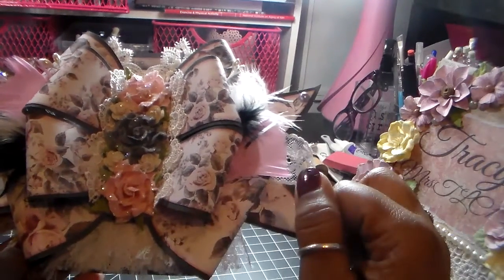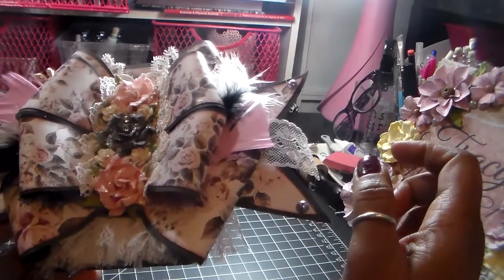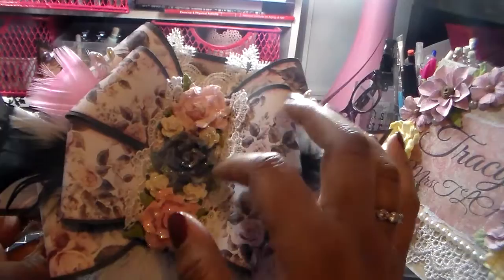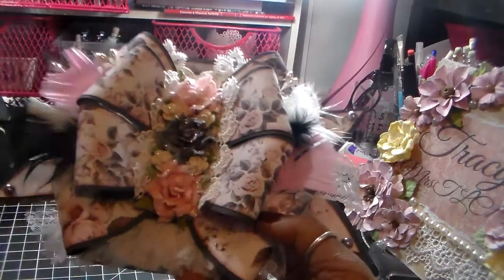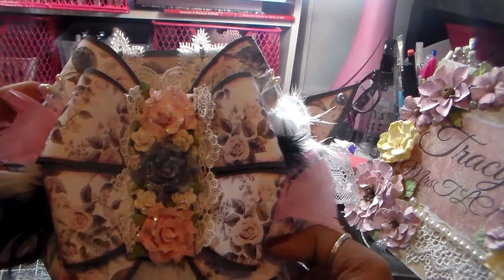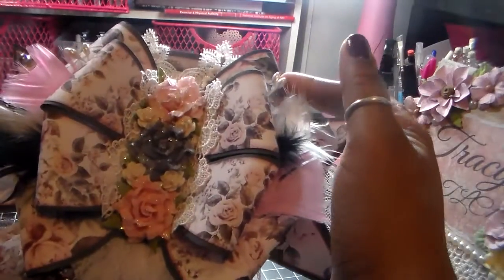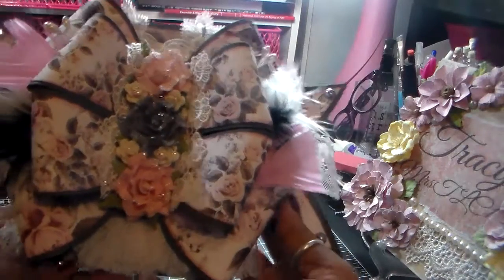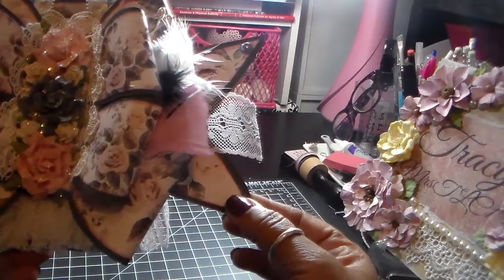The flowers came with the glitter on them, but I added more stickles as well as stickles to these little — I believe these are I Am Roses flowers there. And then I have some feathers here, and I added some pearl sprays that Letty gave me in the swap I did last month, so thanks Letty.